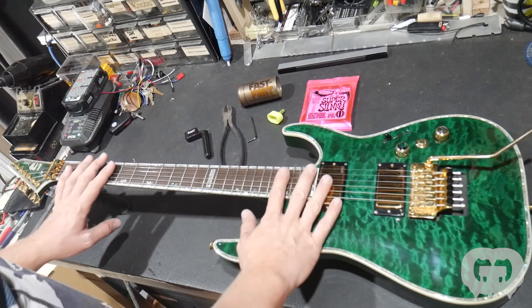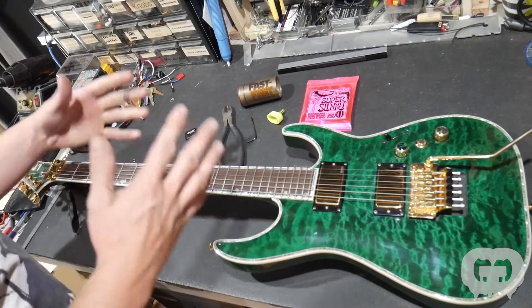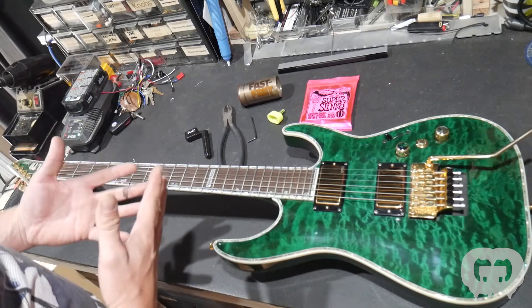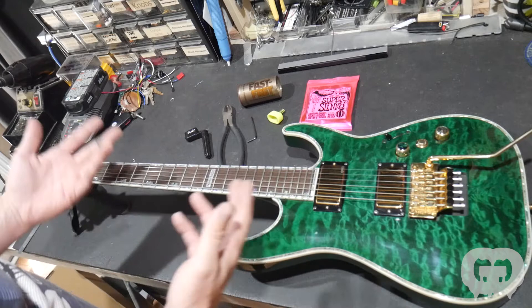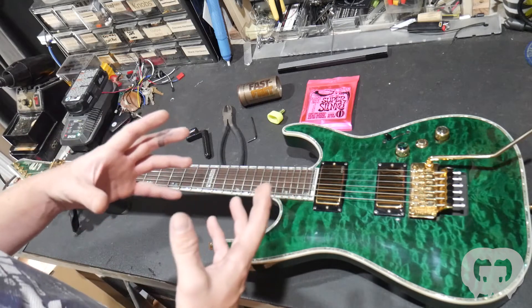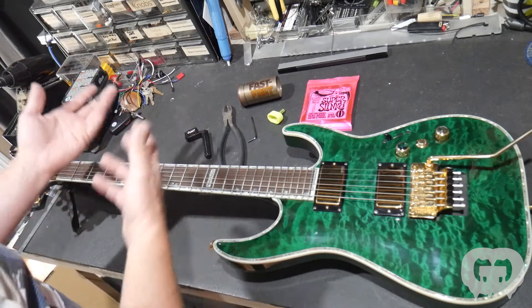We're going to be working on this LTD MH1000. It's important to have the tools that you're going to be using ready. You don't really need that many, but having the right tools will make the whole thing go quicker. If you gather them all — or if you have a little toolbox — I recommend setting up a little pack or something that has these kinds of tools.